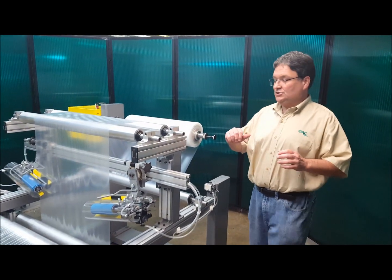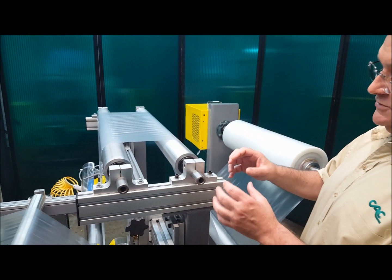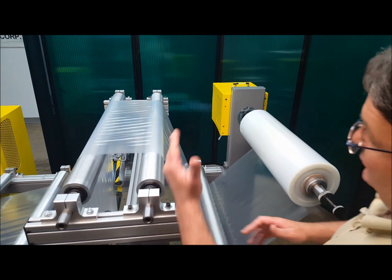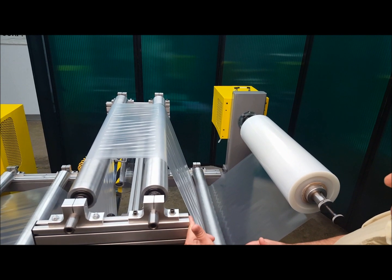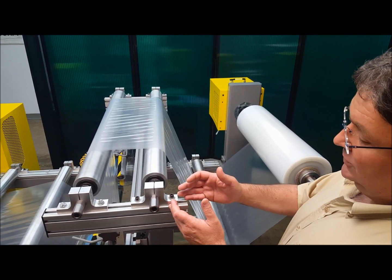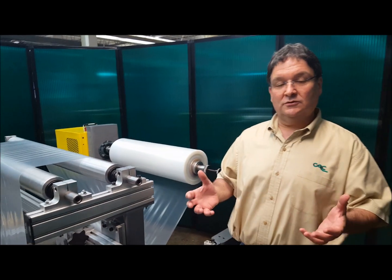One of the things that I did on this machine is I skewed this idler roll to this roll. If you look very closely, you'll see that this mounting block has a relatively large distance to the end of this frame, but the mounting block on the other side comes up flush to the frame — so this idler roll is not parallel to this roll by quite a distance. That's going to build wrinkles into the material, and then you'll see the adjustable anti-wrinkle system pull those wrinkles out.